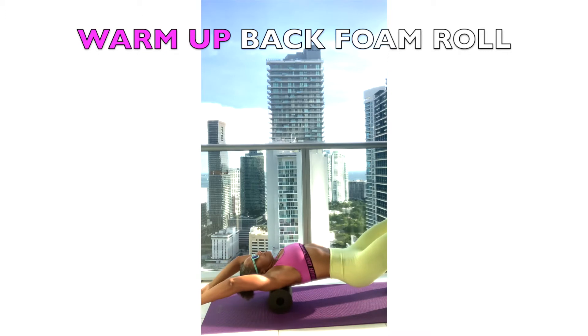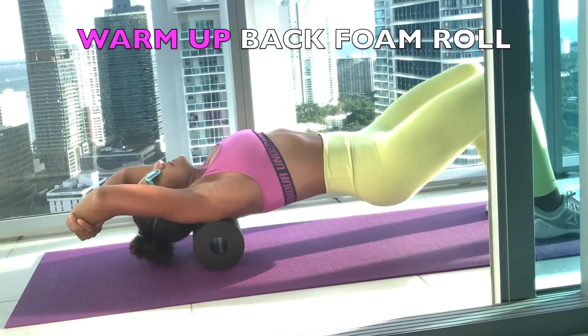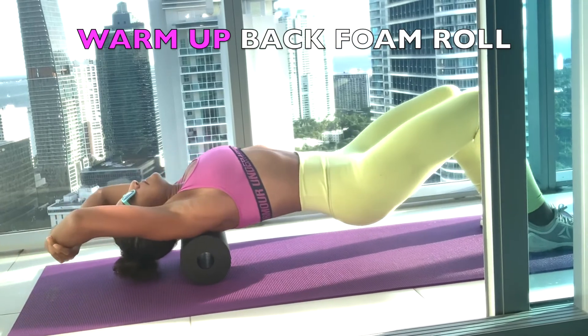Loosen up upper and middle back with the foam roller. This allows you to mobilize your back for the strength part.